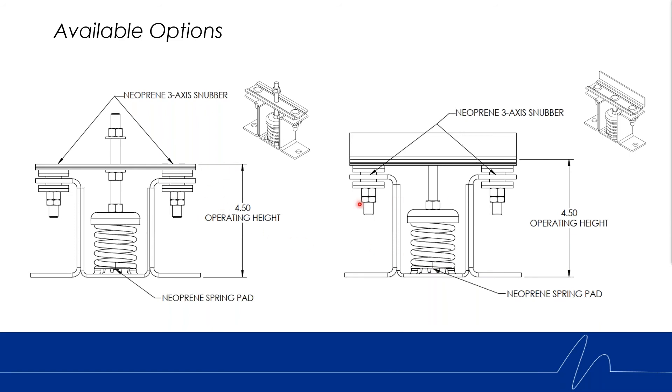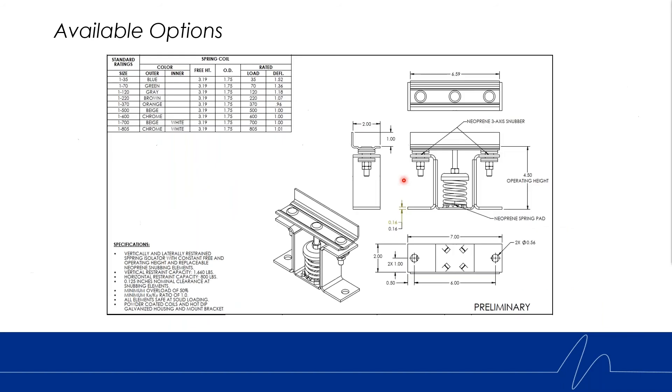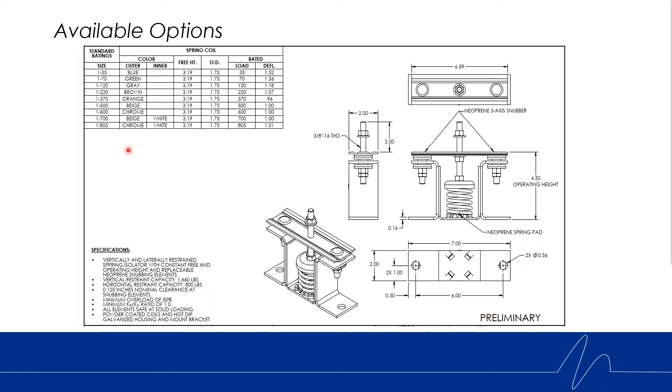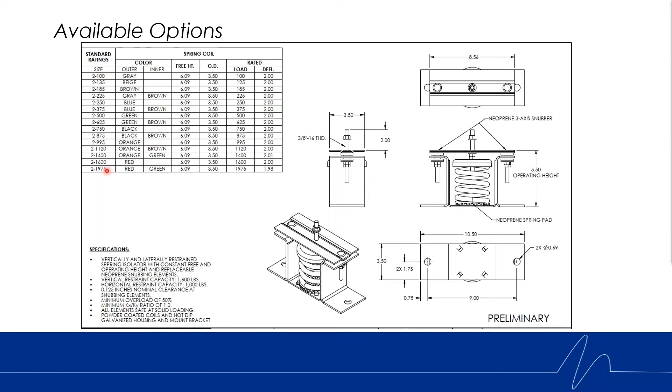Here is a snapshot of both offerings in the KCI family. With the one-inch deflection spring family, the angled version offers a 35-pound spring capacity all the way up to an 805-pound spring. The two-inch deflection option has an operating height about an inch taller due to the bigger spring family, offering a 100-pound capacity up to 1,975 pounds. The same ranges apply to the post type: 35 to 805 pounds for the one-inch, and 100 to 1,975 pounds for the two-inch.